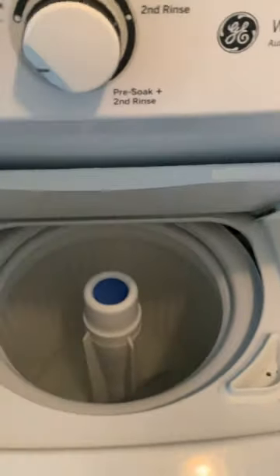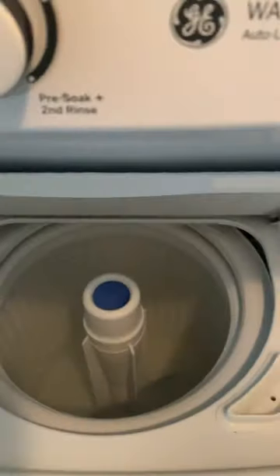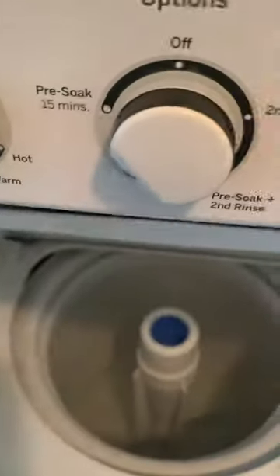I'm going to start putting the clothes in now, and you'll see that it's going to wash. I'll show you another video.